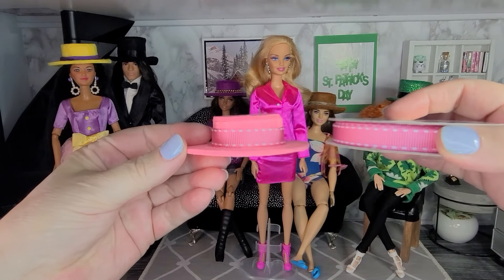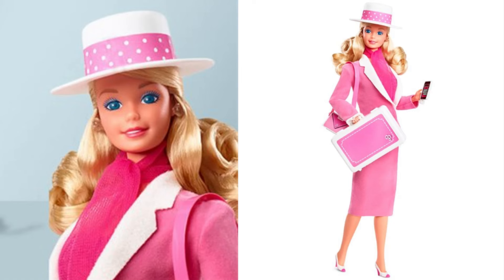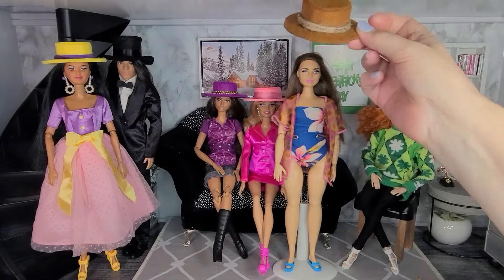The pink hat has some pink ribbon going around it. Here's a picture of the 1985 Day-to-Night Barbie — she wears a white hat with a pink polka dot trim. If you have this vintage doll or outfit but don't have the matching hat, you can use some white felt and pink polka dot ribbon to make a hat to go with your vintage Day-to-Night Barbie.